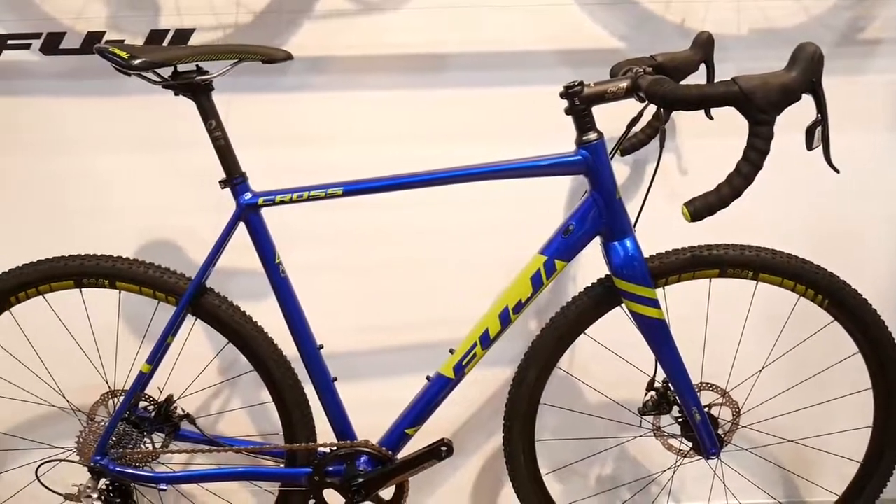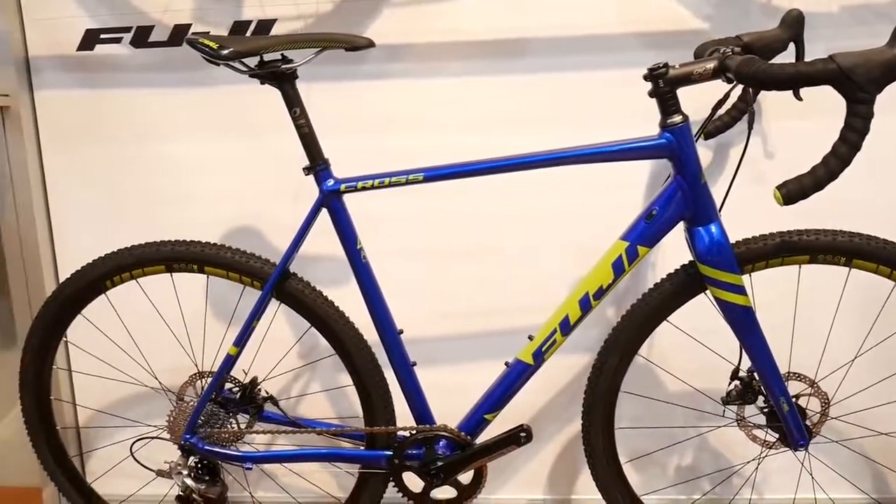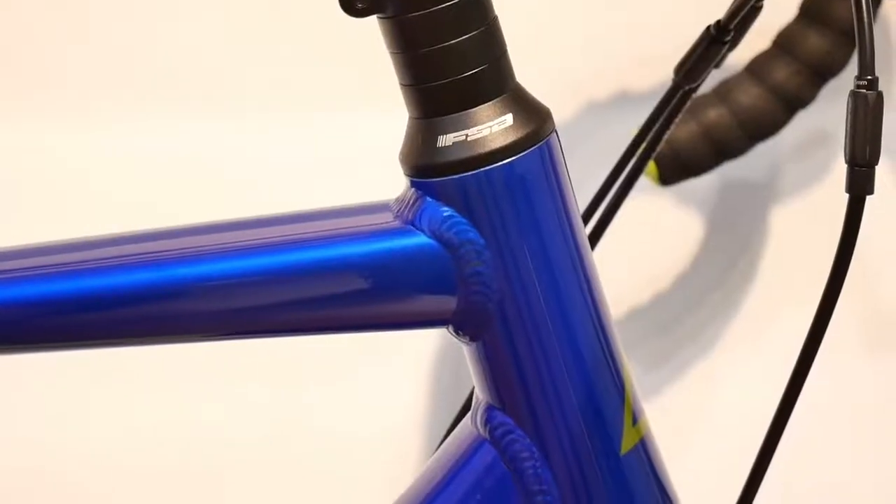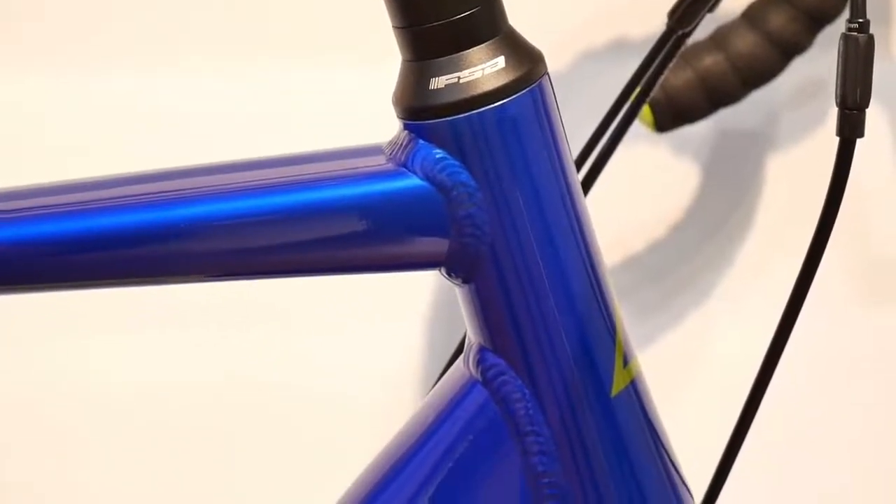The second bike is the Fuji Cross 105. It weighs 9.35 kilograms, costs 1700 euros, and is spec'd with SRAM Rival 1.